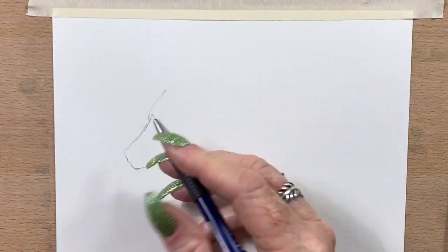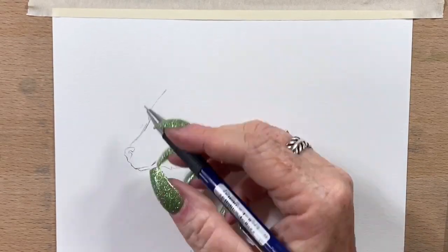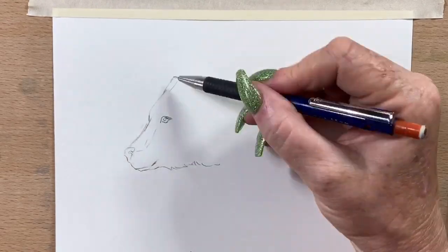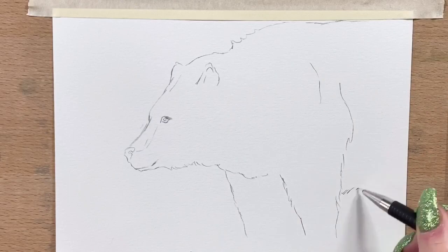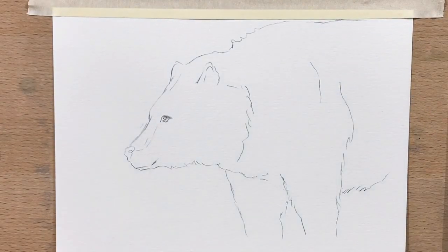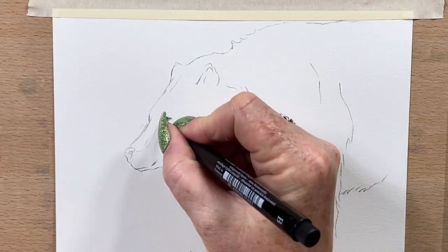Hi guys, it's Jen here and welcome to Jen's Wild About Art. It's the day before Christmas and I just felt like drawing again — I guess I never stop. So I thought today I would draw a bear. I just haven't done a grizzly bear for a long time.